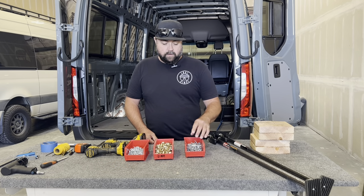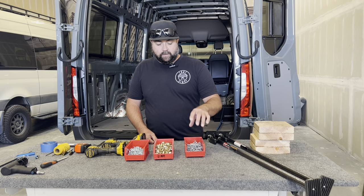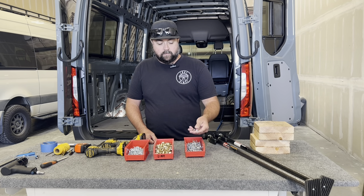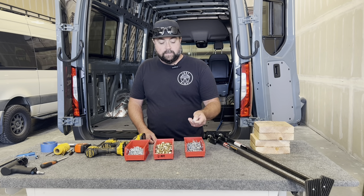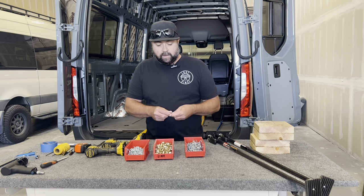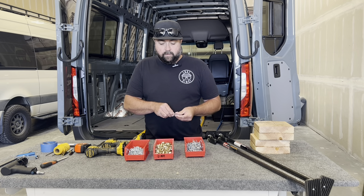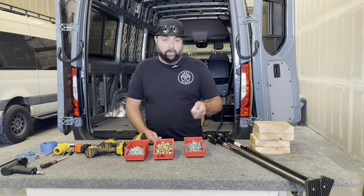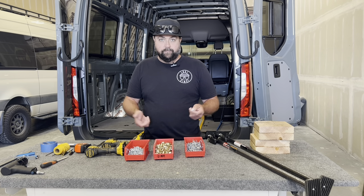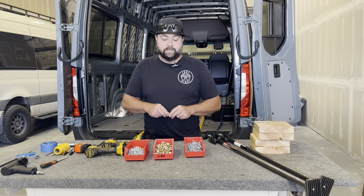With this kit — between the wall kit and the roof kit both — you're going to get a lot of rivets. These are 3/16th zinc-plated steel rivets. They're very strong, so you're going to need a rivet gun. A pneumatic rivet gun is suggested. You can get pretty decent ones at Harbor Freight. If you don't have one, you'll want to buy one for this project.